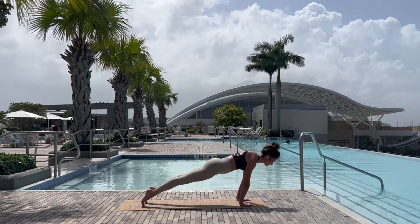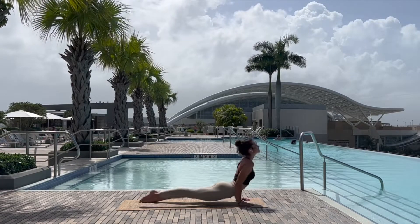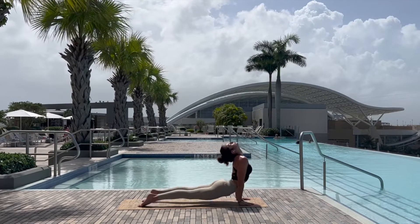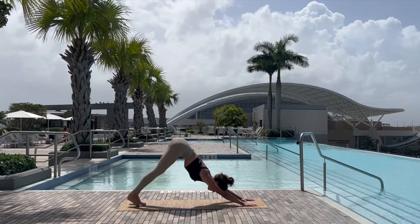Inhale lifting the chest, tucking the toes, coming into plank pose and taking a few rocks, sucking the core into the spine, before slowly lowering down into chaturanga, inhaling upward facing dog, and exhale over the toes into downward facing dog, pedaling out the feet.